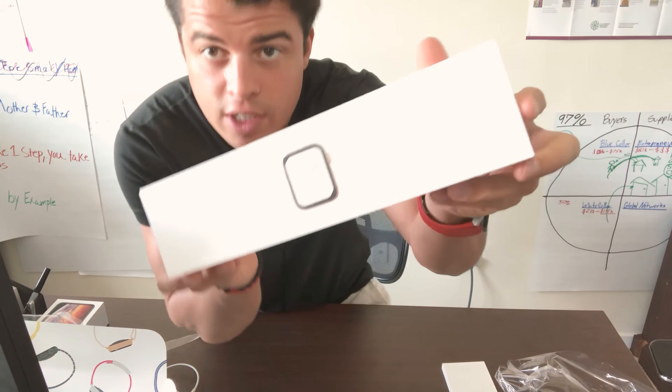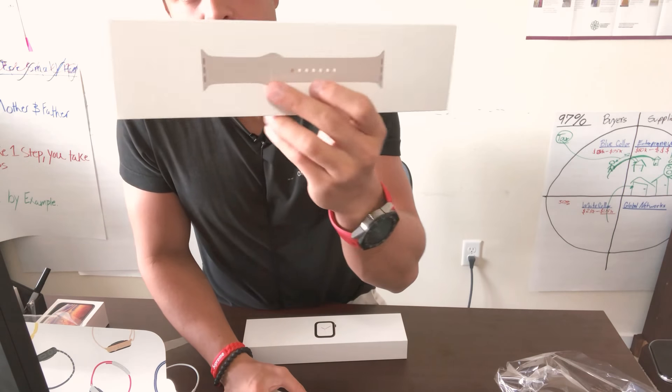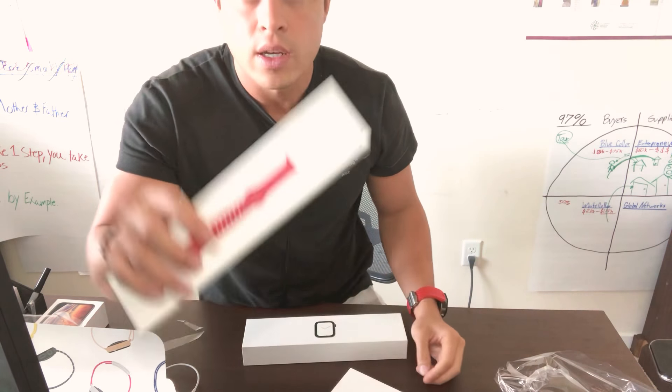I don't know if you can see, there's a little gold going over there. It comes standard with the Sport band. The stone one looks alright, and the gold one too.